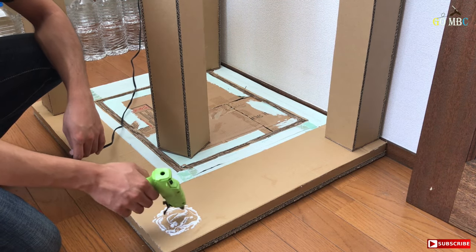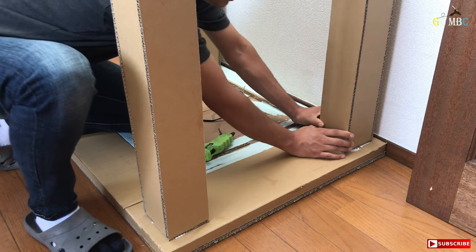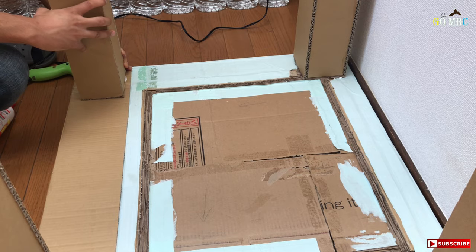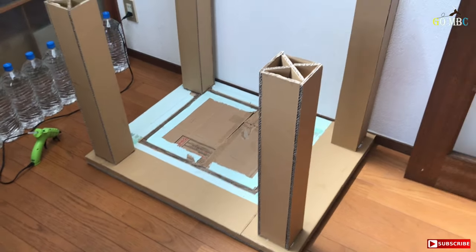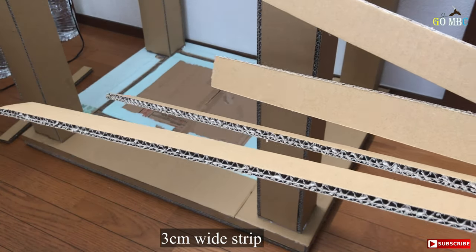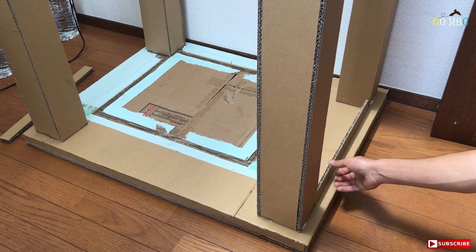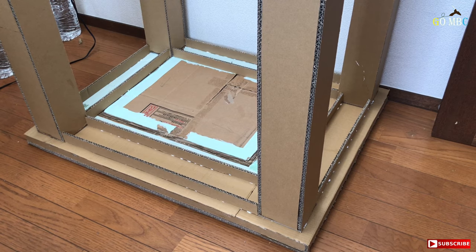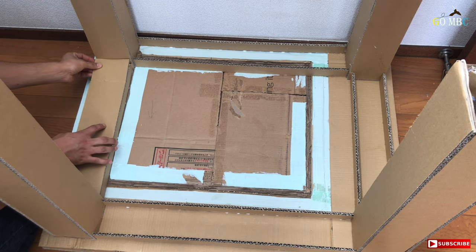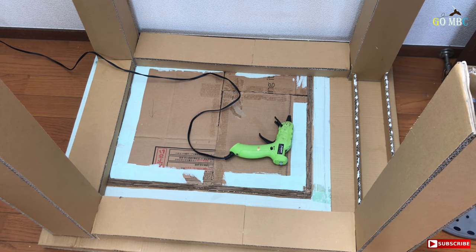A lot of cardboard pieces are used here. I'm going to layer them, putting them together a little bit at a time. Adding layers one by one.